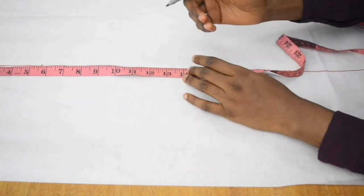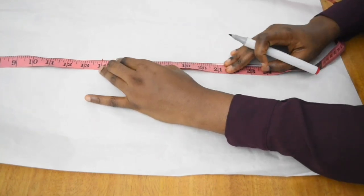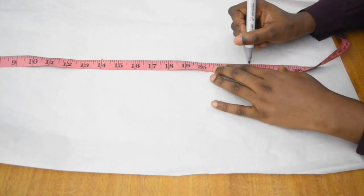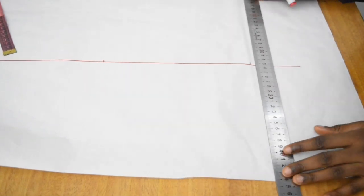After marking my elbow length of 14, I'm going to mark the total sleeve length which is 23 — and that is where my wrist is going to be. I mark this point, and then the next thing we're going to do is square these lines across.